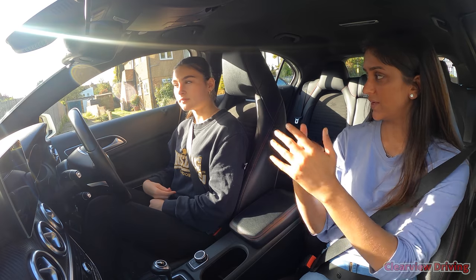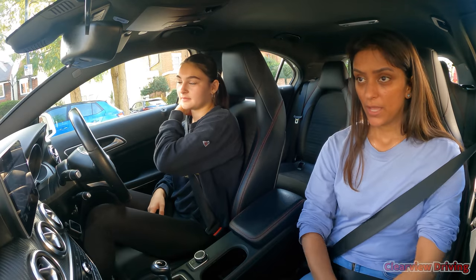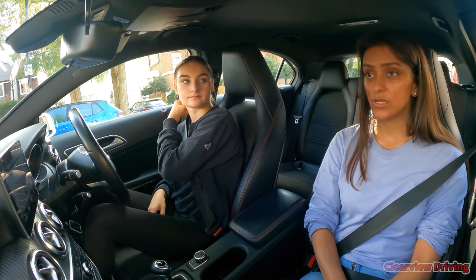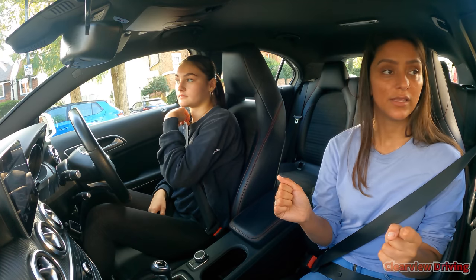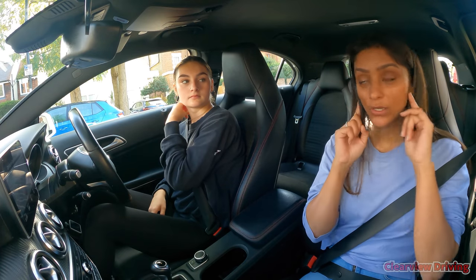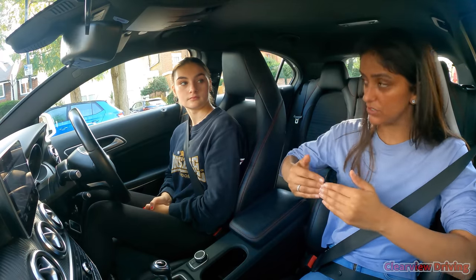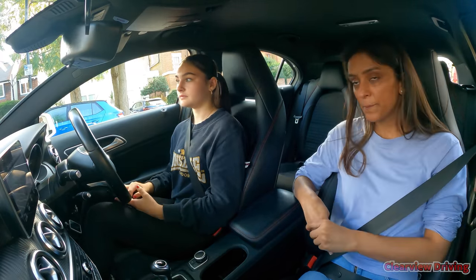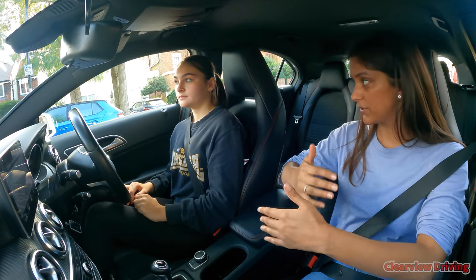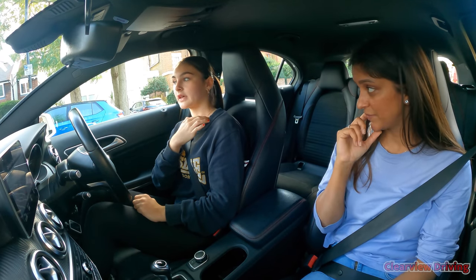Overall you were doing well with the junctions. We need to be a little quicker once you've stopped — change gear, then look and start moving. You sometimes get there and think 'I can't see,' have a few more looks, then move forward. As soon as you've stopped, look and listen — if it's clear, move out a bit more. There's no point sitting in the same position looking back and forth. Once you're on the main road it's quite easy to keep driving. It's coming from a side road onto a main road, or going from a main road into a side road — those are the tricky bits, and that's what we've been working on today.